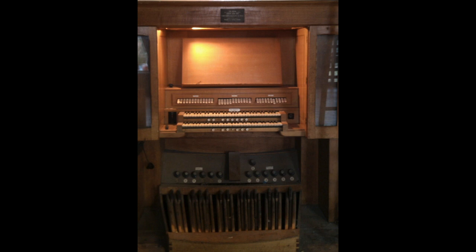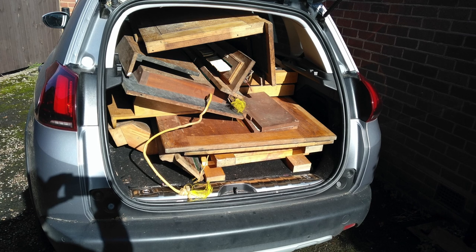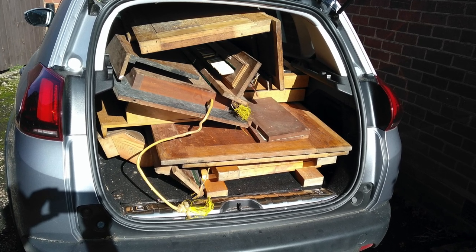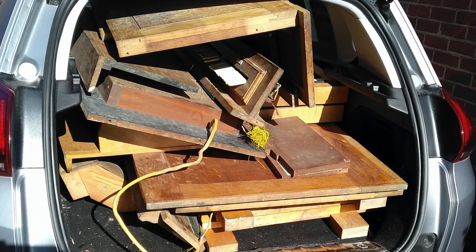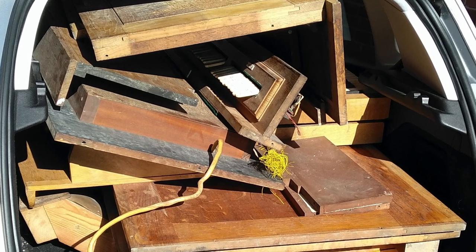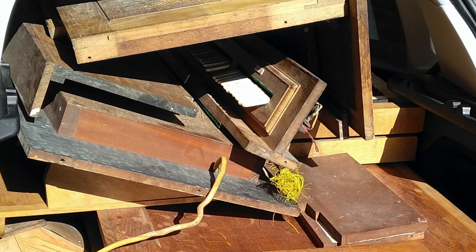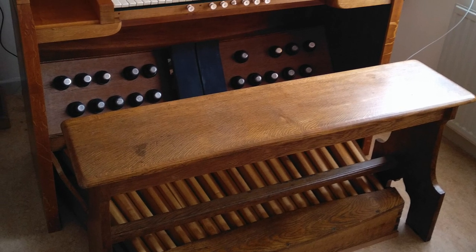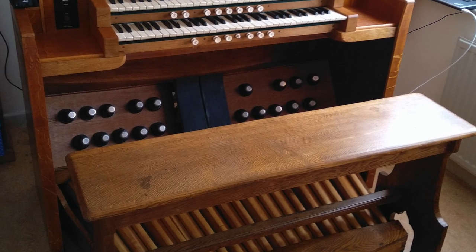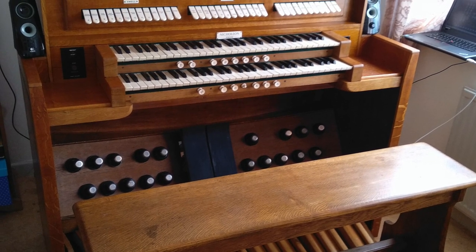In 2019, the building in which the organ was stored was also due for demolition. The metal pipes of the organ were sold to an organ builder and the console parts were offered for sale on eBay. I purchased the console and removed it in two carloads to my home in Bridgnorth, where I have rebuilt it and MIDIfied it, giving it a new life as the console of a Hauptwerk-based virtual pipe organ.